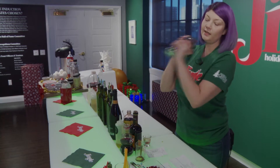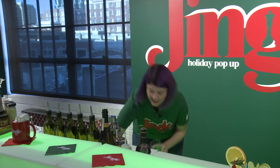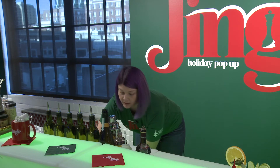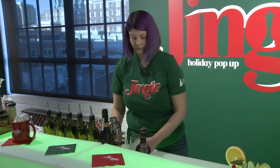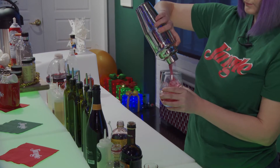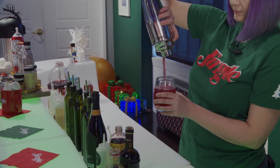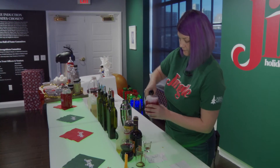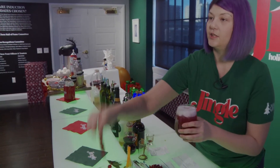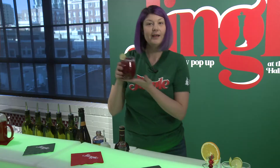Give it a nice shake, and then you can pour this into any glass that you'd like. Finally, we're going to top this drink off with a little bit of sparkling wine. I'm going to garnish it with some cranberries and a nice lime wheel. And this is our Jingle Juice.